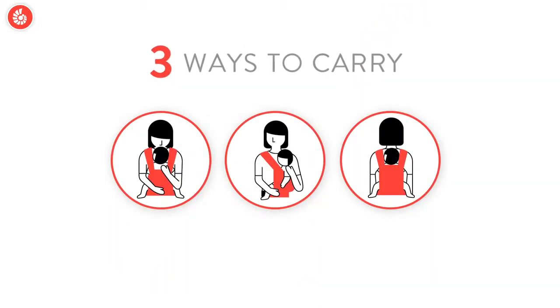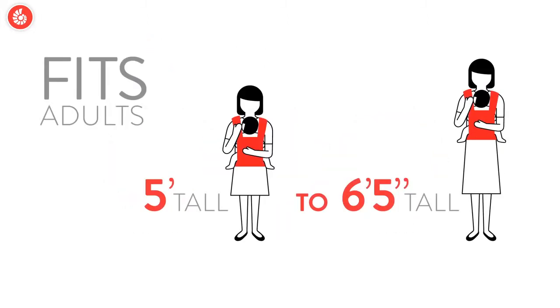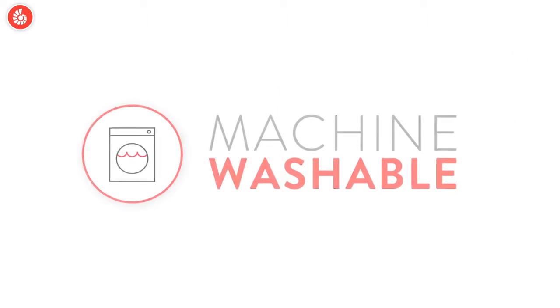Did you know there are three ways to carry your baby in an Ergo Baby carrier? Front carry, hip carry, and back carry — it's so versatile. The carrier fits almost every parent, from five feet tall to six foot five.